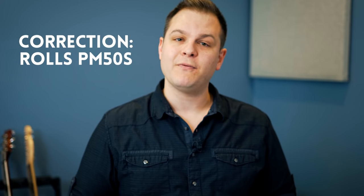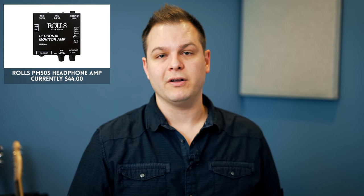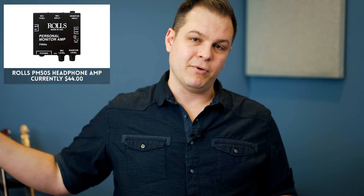The next thing you need is the headphone amp. I have chosen — and we use at the campuses where I lead worship currently — the Rolls PM55P. This headphone amp has an interesting feature where, if you are a vocalist, you can plug your mic into it and then run the mic out to the board. It gives you the ability to adjust the level of just the mic or the line that you're running into it — kind of a 'more me' situation. All you really need to do is run that cable from your mixing board to the Rolls headphone amp.